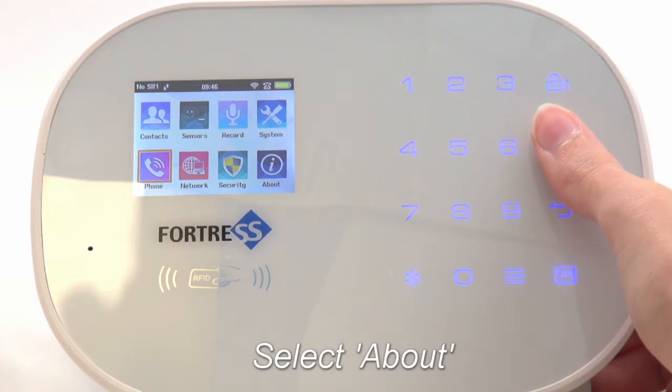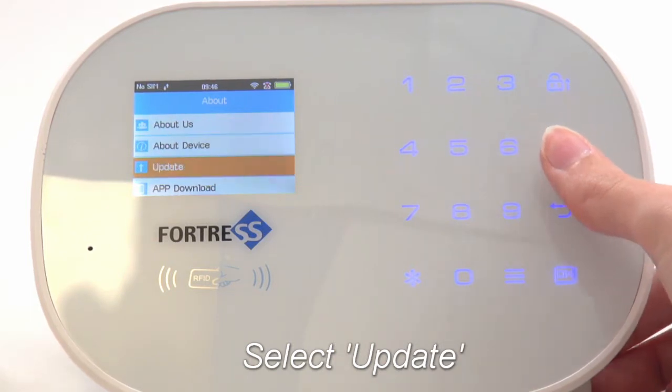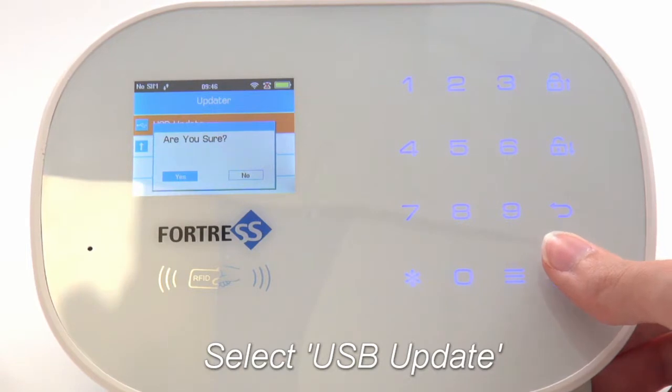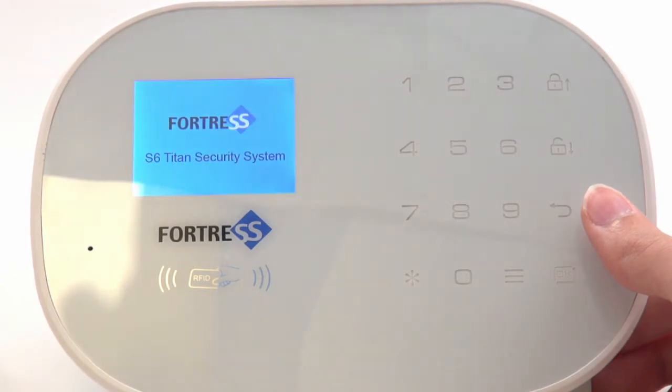Select About, then select Update. Select USB Update and press OK to confirm. The panel will restart itself. You will see a welcome message from your Fortress system once it has restarted.